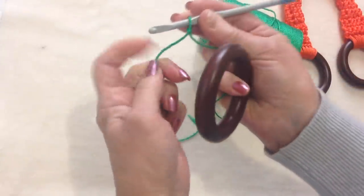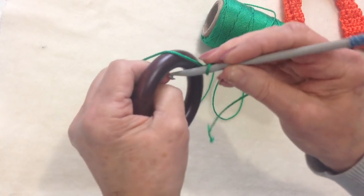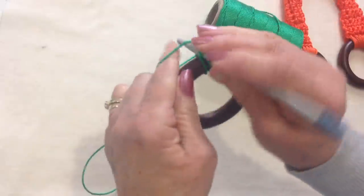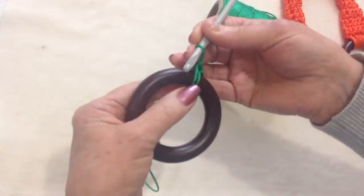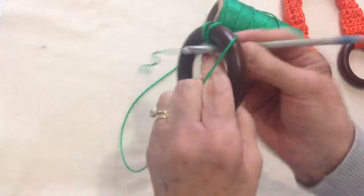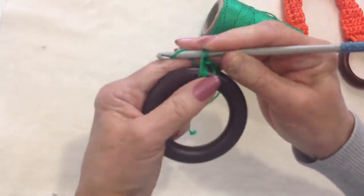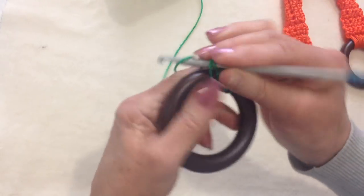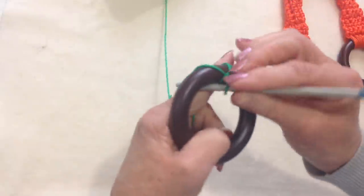I'm just going to hold my yarn in my hand the same as I normally would, and I'm going to bring my slip knot around to the front, and I'm just going to place my hook through the ring, pick up the yarn, and pull it across, and complete my single crochet. Then I'm going to make another 7 single crochet on this ring — the hook goes through the ring, pick up the yarn, pull it through, pick up the yarn and finish the single crochet. I'm going to do that 8 times, so that I have 8 single crochet in my wooden ring.